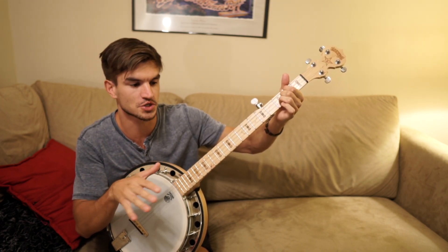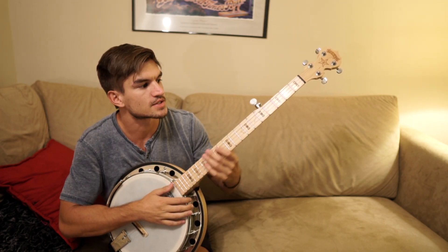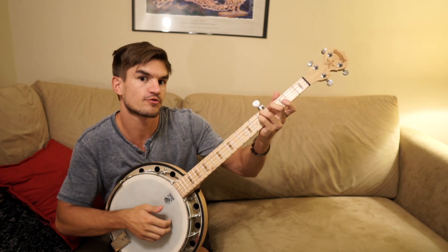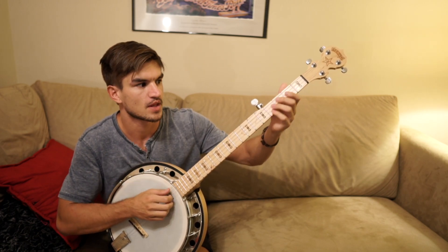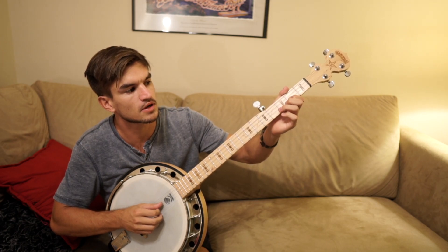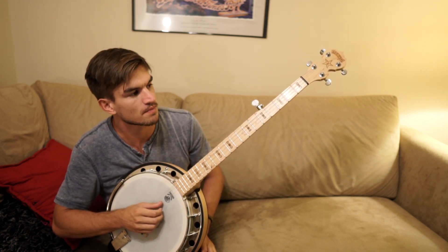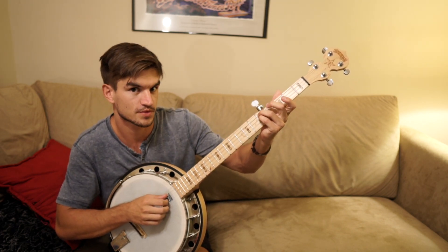There were also some hammer-ons and pull-offs there, which hopefully you could see me do. Next is the pre-chorus — 'and I break your heart.' That's the four, one, six, five, just the same. It's just the zero fret open string and the second fret of your high B string.